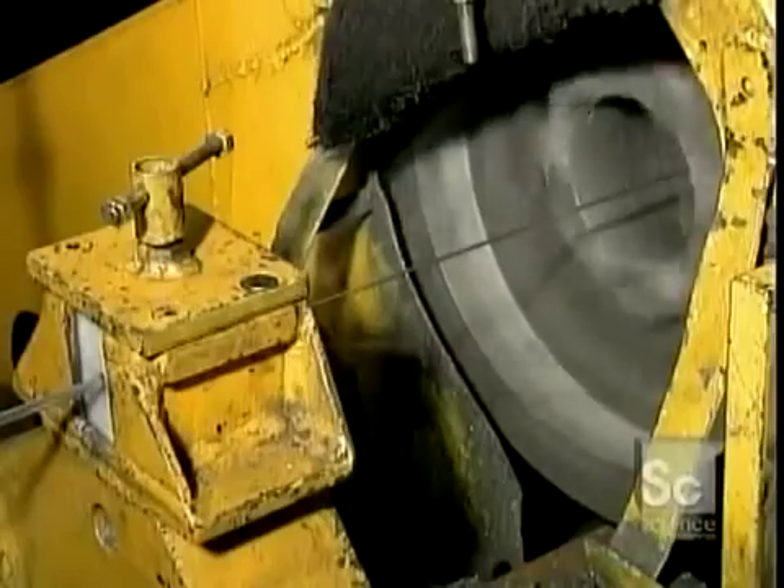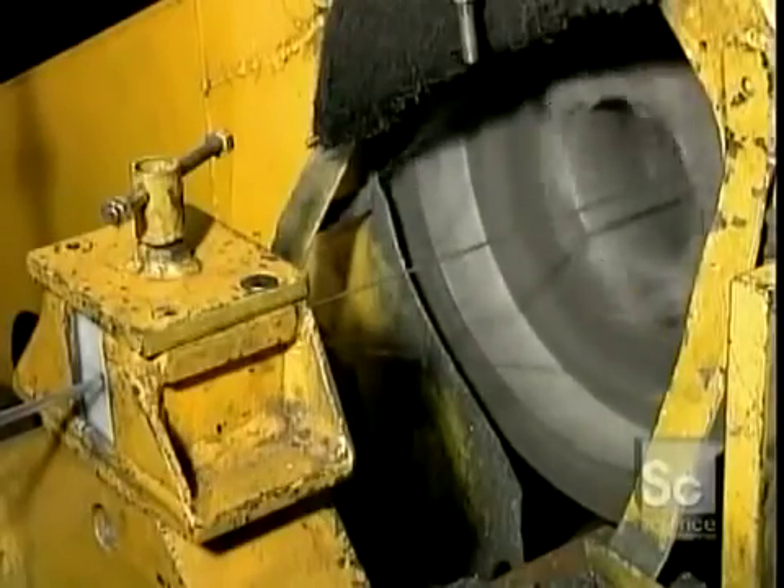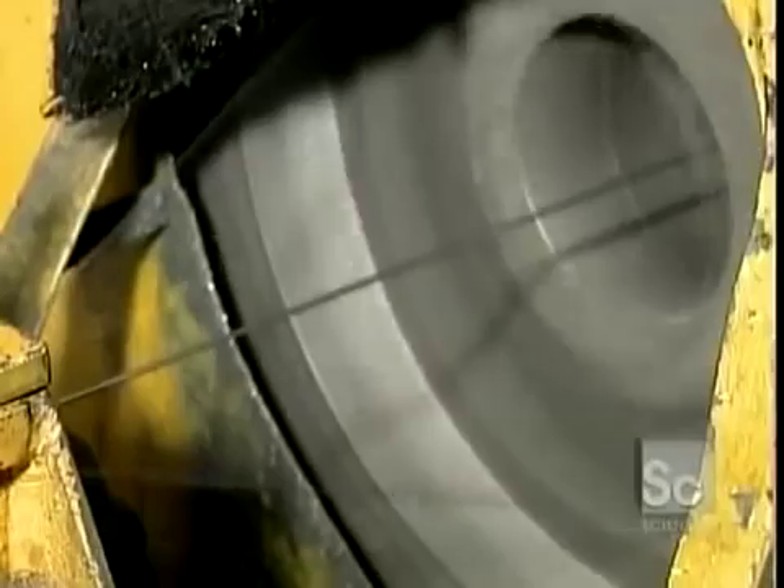This is a low-voltage conductor, under 1,000 volts — the kind you find in the cables that run electricity to your home.